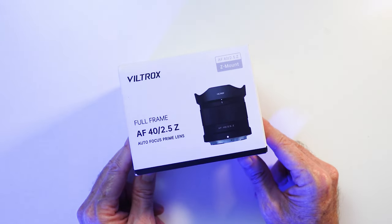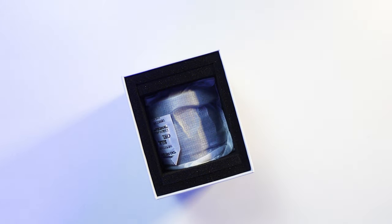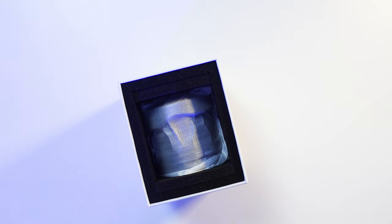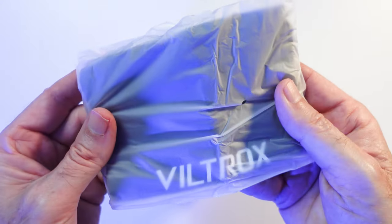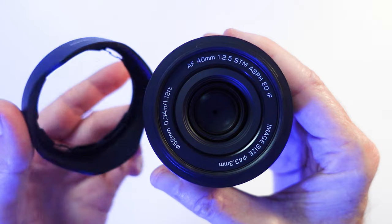The Viltrox AF 40mm f2.5 Z mount lens comes nicely padded in its box and you get your manual, warranty card, lens pouch, front and rear lens caps, and lens hood.